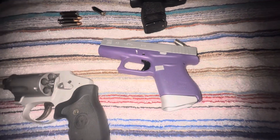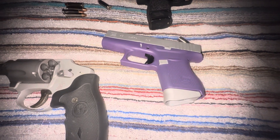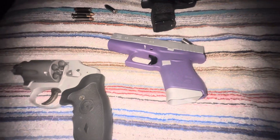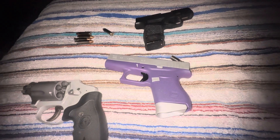Y'all have a great day. Stay very safe and be vigilant, because these people out here are insane. But these are great firearms — I'm gonna go ahead and go to bed.